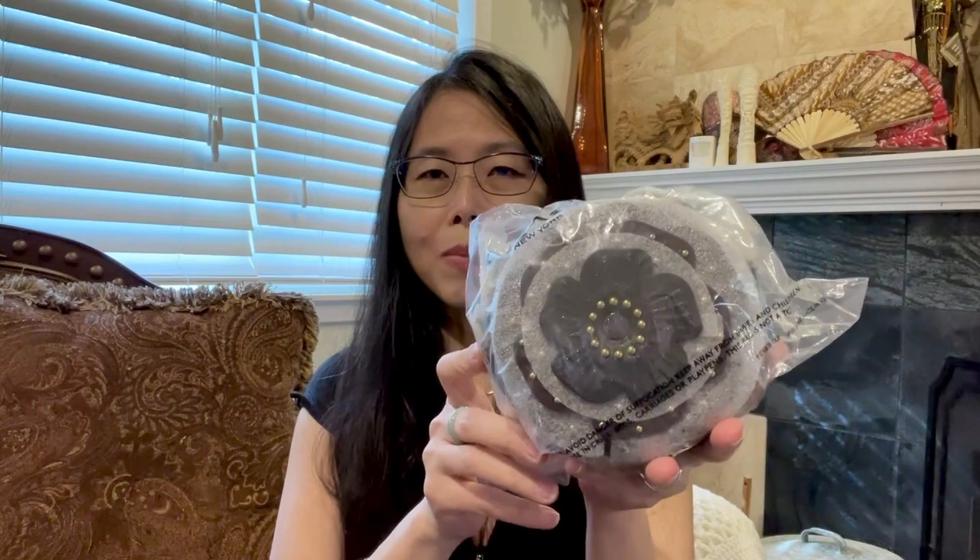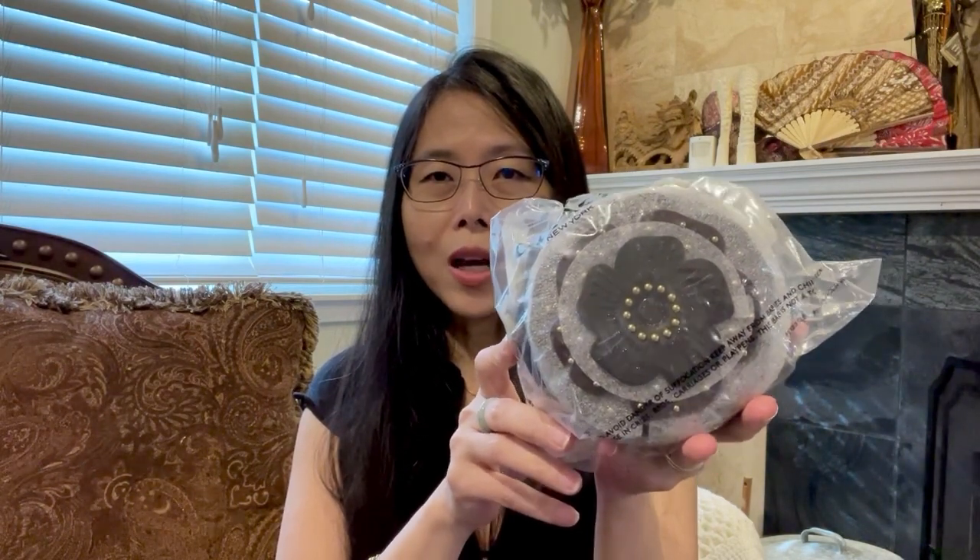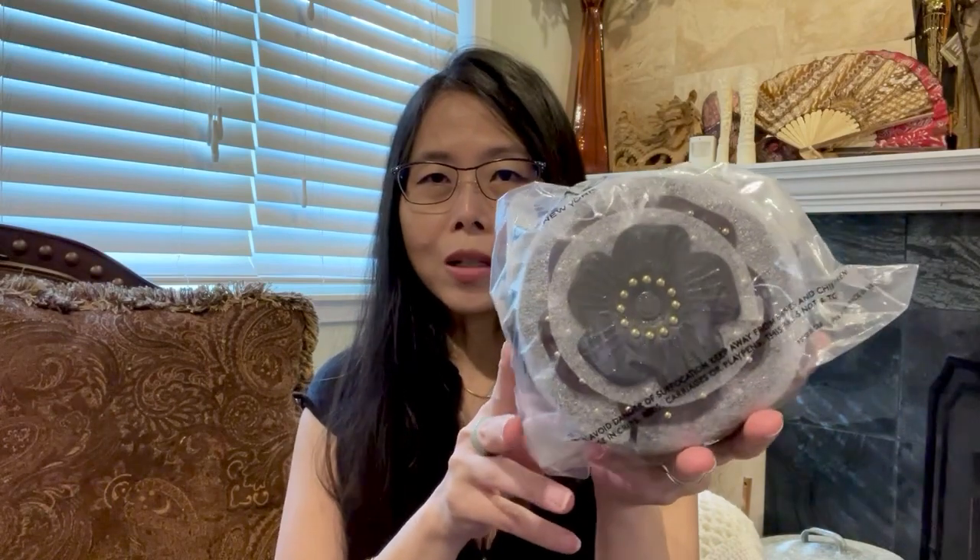Hi everyone, this is Leah, welcome back to my channel. This time I want to show you this beautiful bag from Coach — the Tea Rose crossbody. People said this bag is tiny and won't fit anything, but I just love Tea Rose and I cannot say no when it's 50% off during their semi-annual sale. It comes in two colors: black and pink. I picked the neutral color first to see if I'm going to love it.